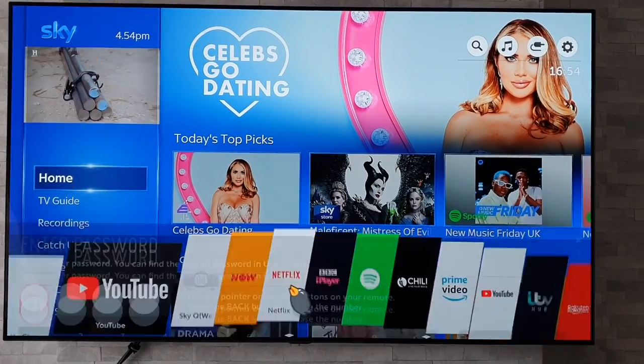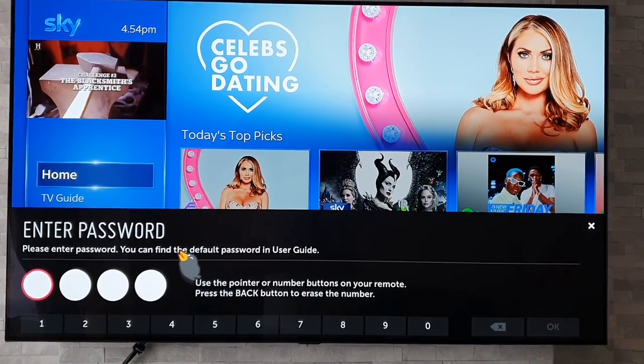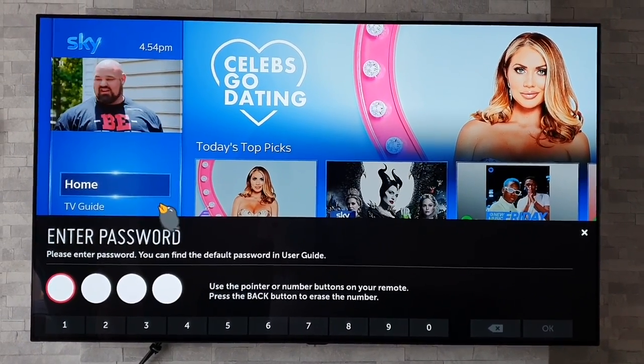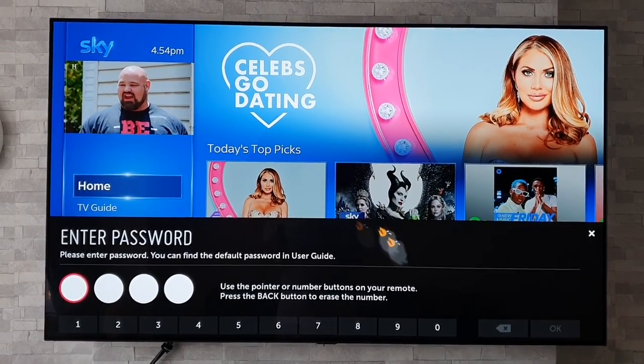So if I go to Netflix now, all it's going to do is prompt me to put in the password. Obviously, until you do, you cannot use that application. Again, great if you've got small kids and you don't want them using certain apps — and I think that is a great tip.